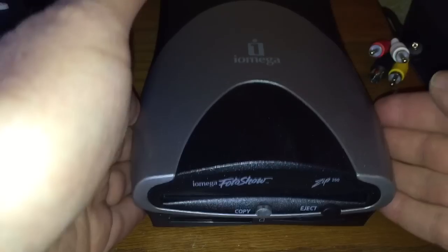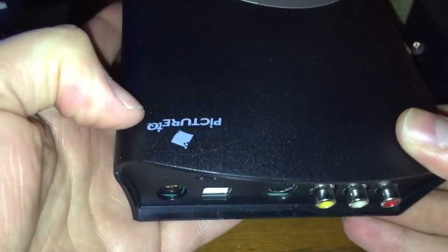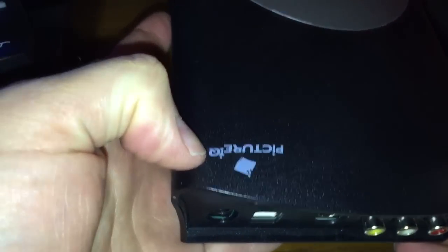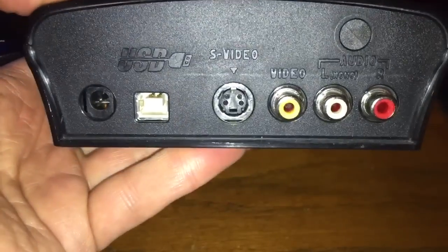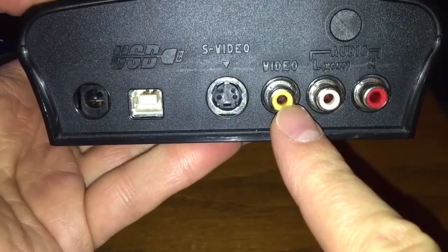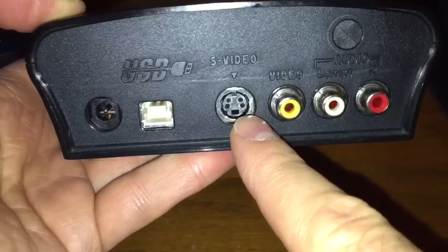It doesn't play movies, but it will play my photos on screen. Forget the Kodak Picture CD or Photo CD - this is so much better. This uses PictureIQ technology. On the back of the unit, I've got my composite video and stereo left and right, and an S-video output.